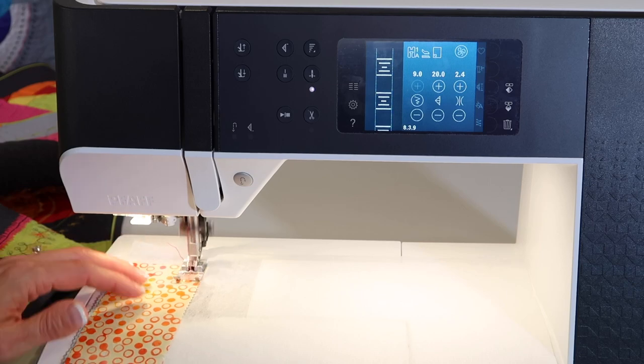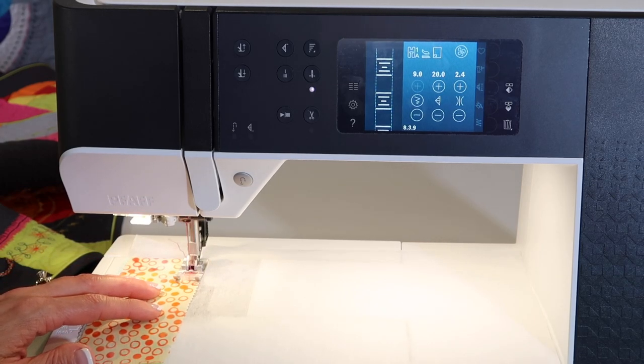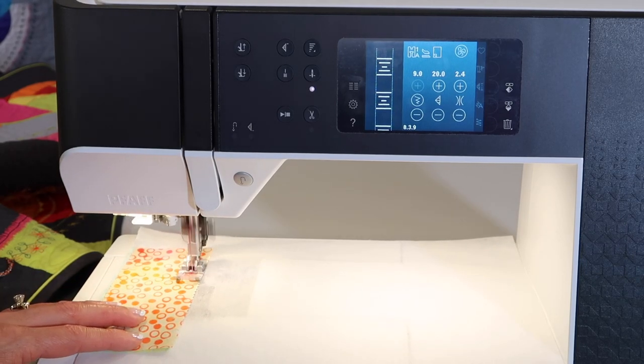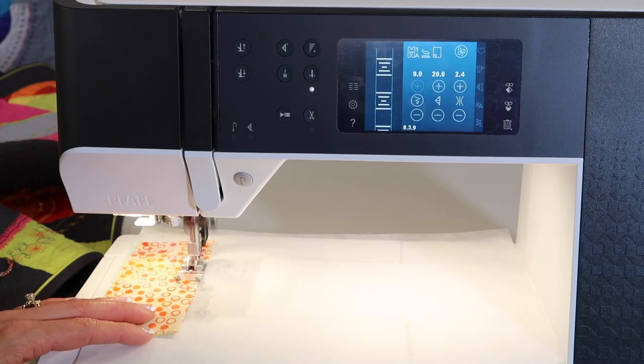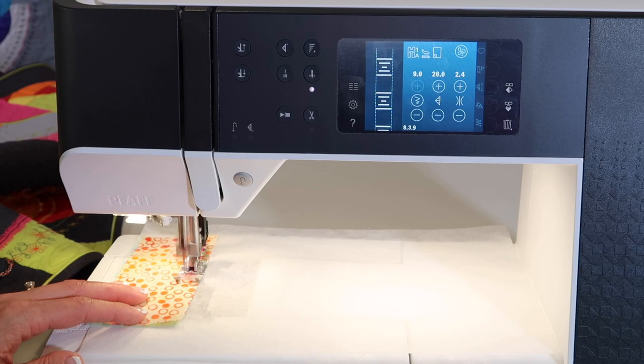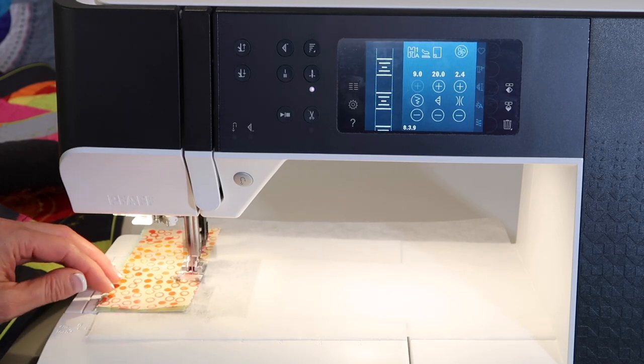I am going to use a little stabilizer because the stitches do actually need a little bit of something underneath. I don't need a whole piece, but just since I have a piece close by, I'm going to go ahead and use it. Your start-stop button can be a great way to quickly stitch through these so you don't have to keep your foot on the foot control.